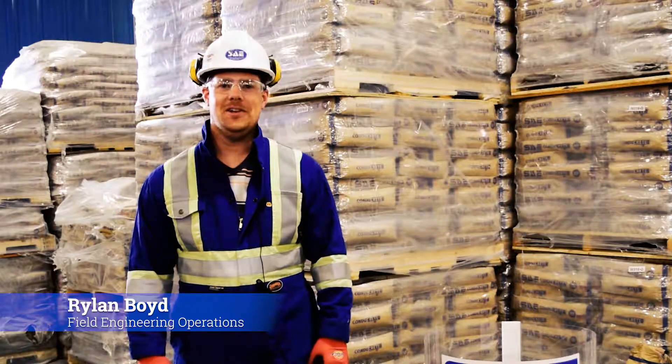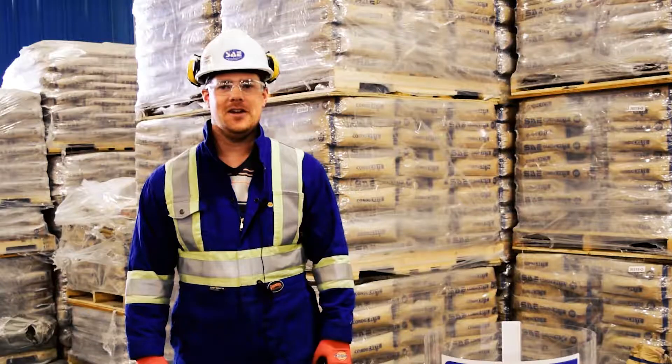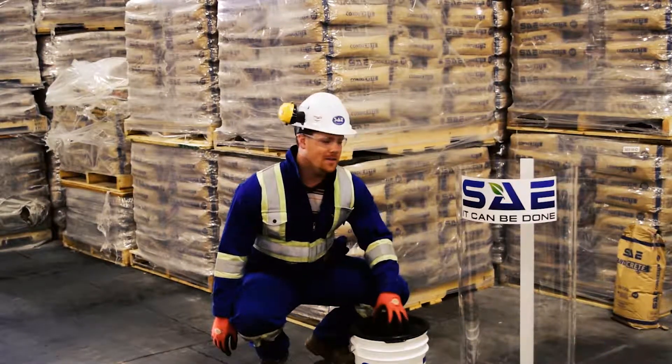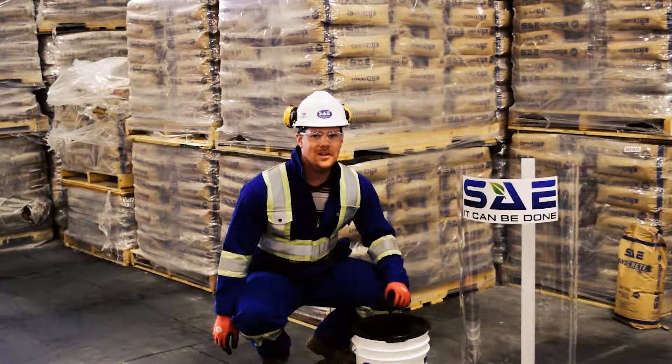Hi, I'm Rylan Boyd, Field Engineering Operations at SAE Inc. In this video, I'm going to show you how to use a pail of conicry for a pole hole application. For the purpose of this video, I'm going to use this demo pail and this makeshift plastic pole hole to show you how it's done. Now let's get started.